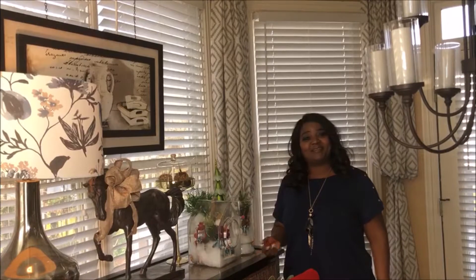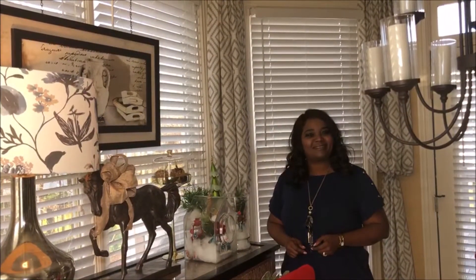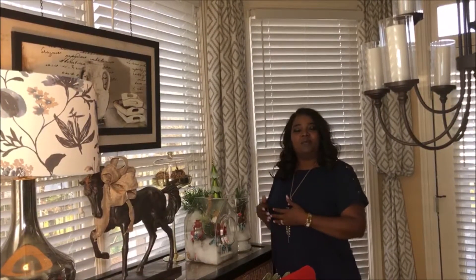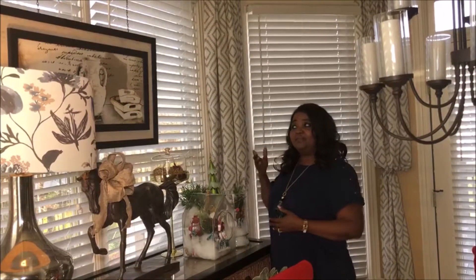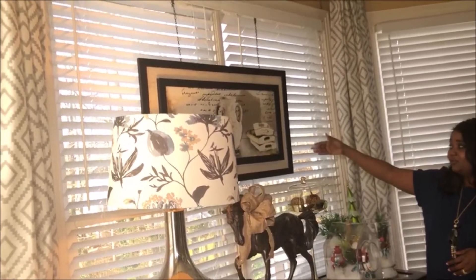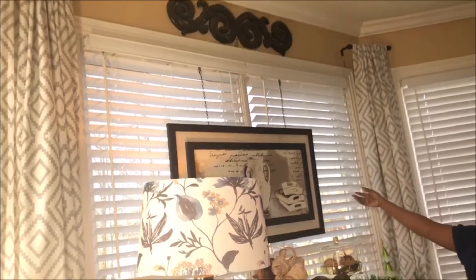Hi everybody, welcome back to my channel. This is Isa B and you're watching On a Silver Budget. Today I'm going to show you what you can do with your wall — walls need to be addressed and properly done. Today I will show you how to do it with a wall of windows. A lot of us have that.